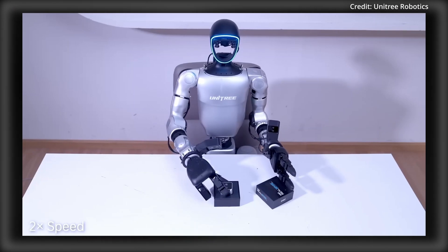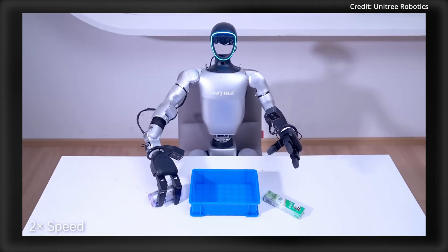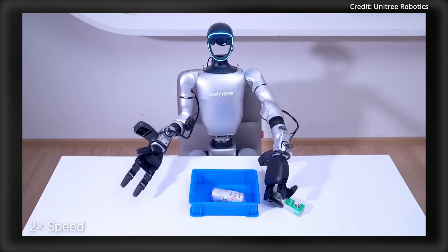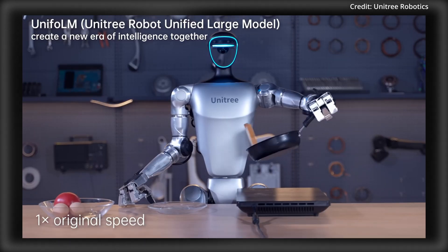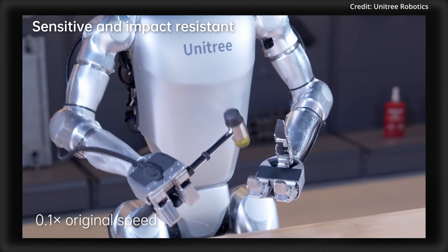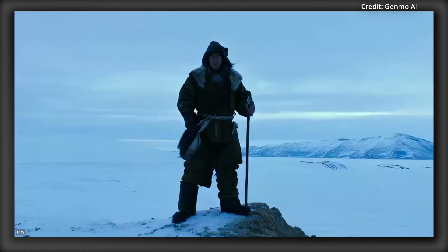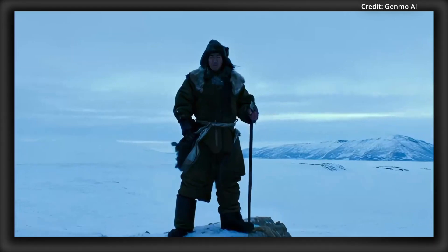At the very top of the lineup is the Ultimate model, a $65,900 showcase of Unitree's most advanced technology. The Ultimate is equipped with DEX-3 force-controlled, three-fingered hands that are capable of performing extremely delicate manipulations. While an optional haptic version of the hands is available for those requiring touch sensitivity, the standard hands already provide a significant edge for dexterous robotic tasks.